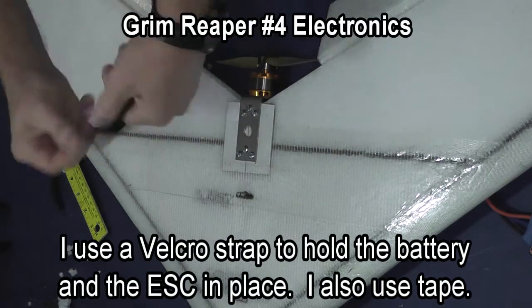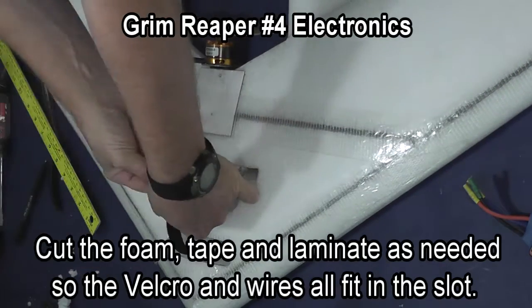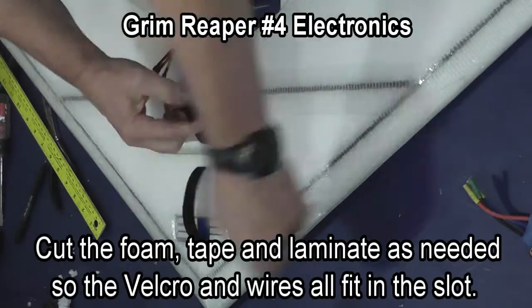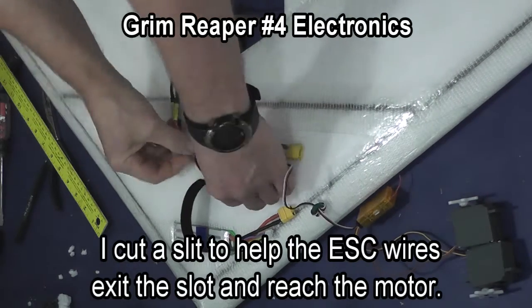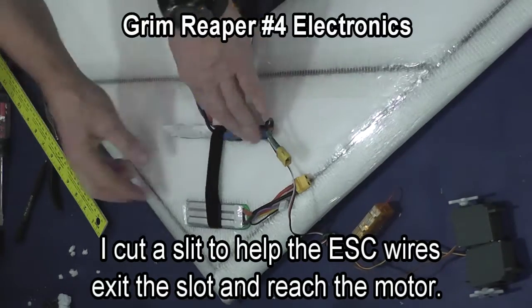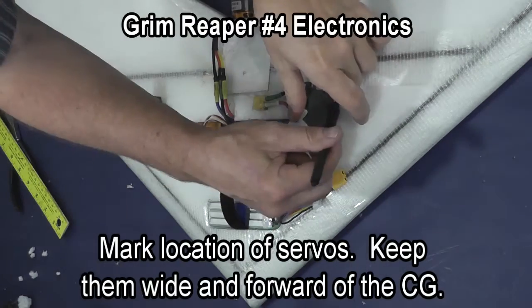I am going to install a velcro strap to hold the battery and the speed control in place. I also will use clear tape just so that those things cannot fall out in aerobatics. I install the battery and cut a slit here so that the wires from the speed control will have easier access to the motor wires. Then I installed the receiver in the slot.